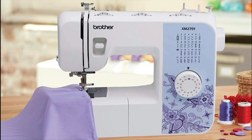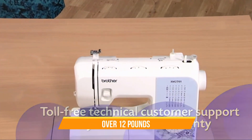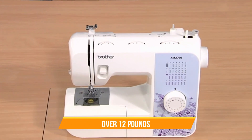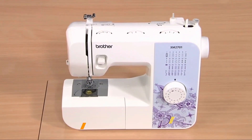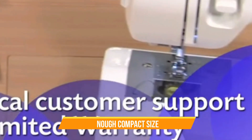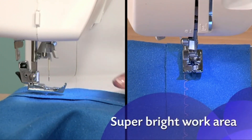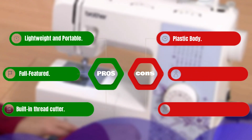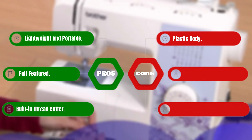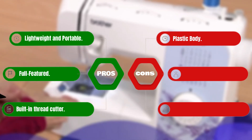One of the standout design features is its lightweight design. At just over 12 pounds, this machine is easy to move around and store when not in use. It's also compact enough to fit on most sewing tables without taking up too much space. Another great design feature is the brightly lit work area. Pros: Lightweight and portable. Full-featured. Has a built-in thread cutter. Cons: Plastic body.